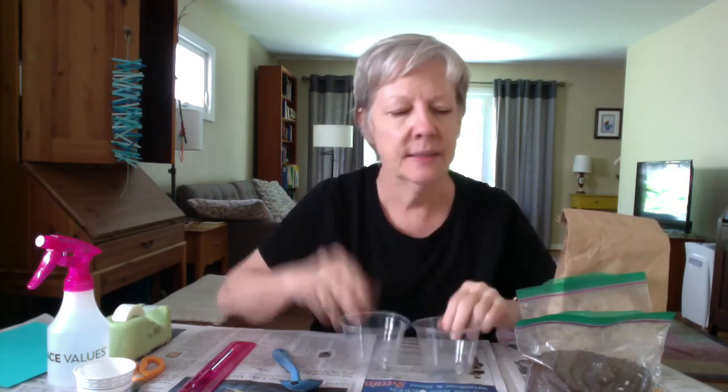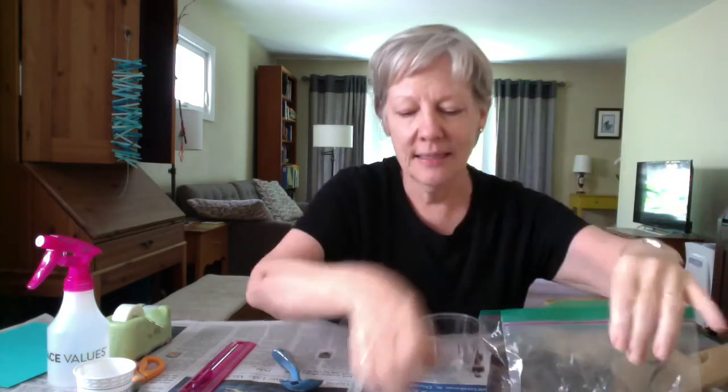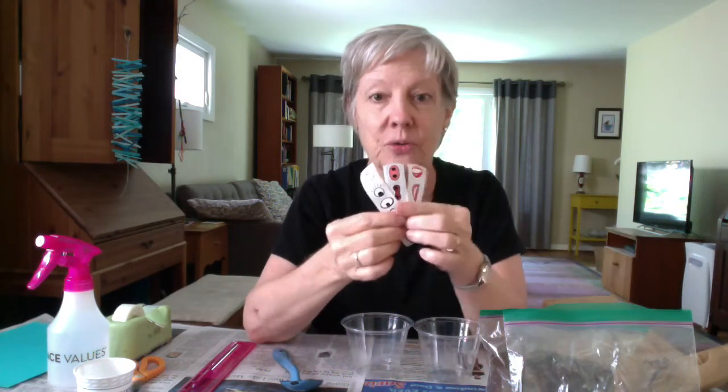Hi, I'm Diane from the Woolmet Public Library and I'm here to tell you how to do your seed heads STEAM kit. So in your steam kit, which was in this paper bag, you have two plastic cups, a bag of soil, a bag of wheatgrass seeds, and some sticky eyes, nose, and mouths to decorate your seed head cups with.